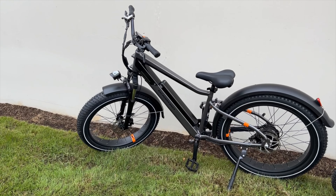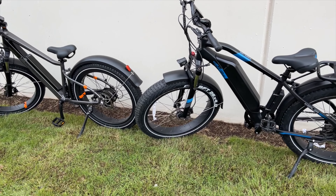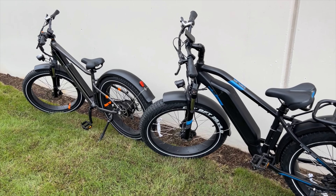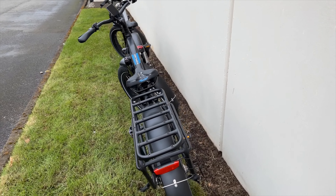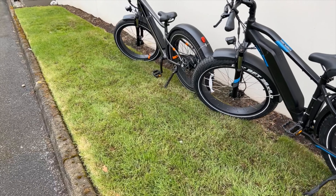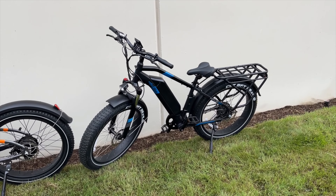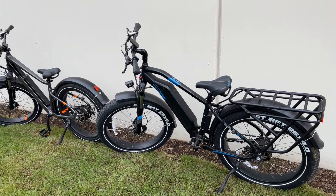Let's talk about pricing. The Rad Rover Plus comes in at $1,999 — just under $2,000. The Ariel Rider Kepler, even with all its quality components, comes in at $1,799 — just under $1,800. That's why I love the Ariel Rider e-bikes so much: you get so much quality for a really affordable price. It's crazy that they beat out a brand like Rad Power, and don't get me wrong, Rad Power makes great bikes — but this is the best bang for your buck.